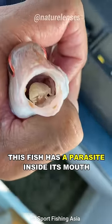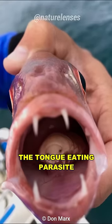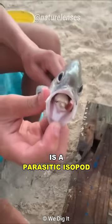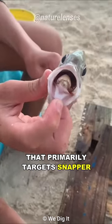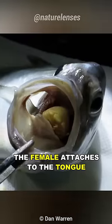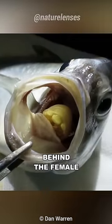This fish has a parasite inside its mouth. Meet Cimethoa exigua, the tongue-eating parasite. Cimethoa exigua is a parasitic isopod that primarily targets snapper, entering the fish through the gills. The female attaches to the tongue while the male attaches to the gill arches behind the female.